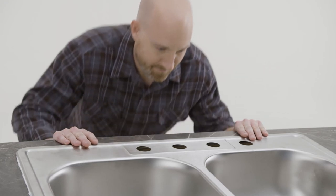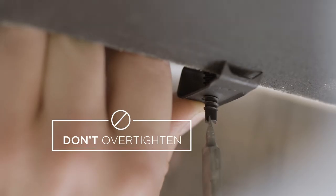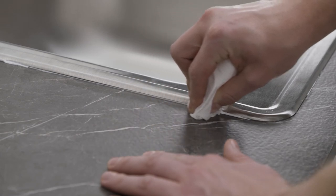Check the seal between the sink edge and countertop, adjusting the clamps if necessary. Finish up by evenly tightening clamps with a screwdriver — don't over-tighten. Wipe any excess sealant with a damp rag.